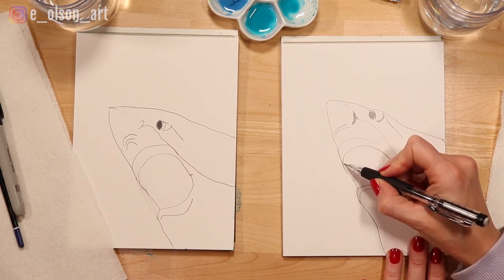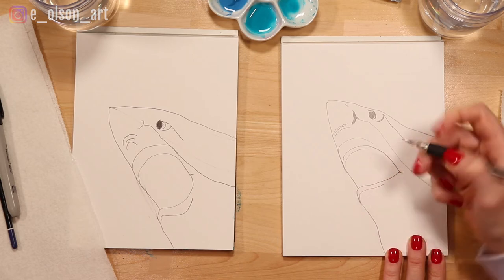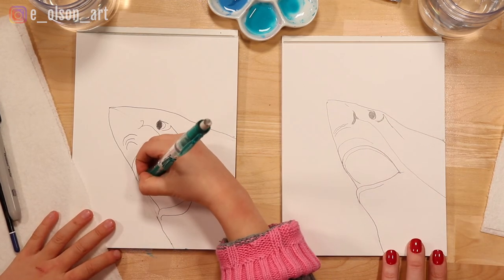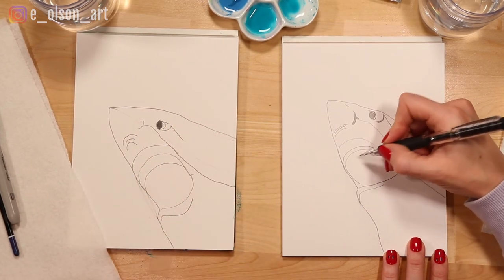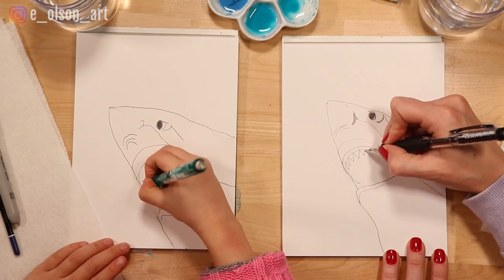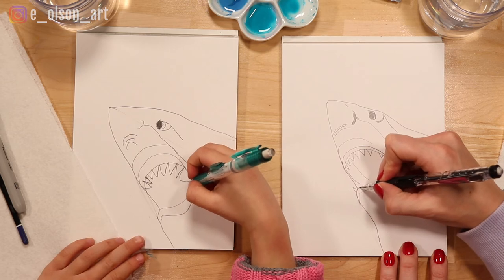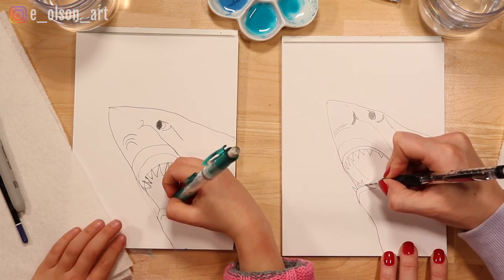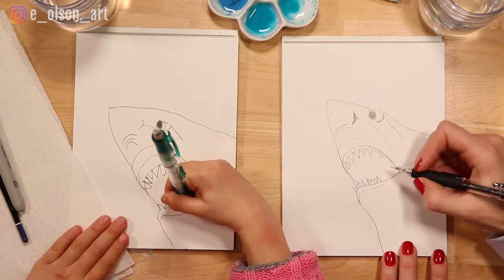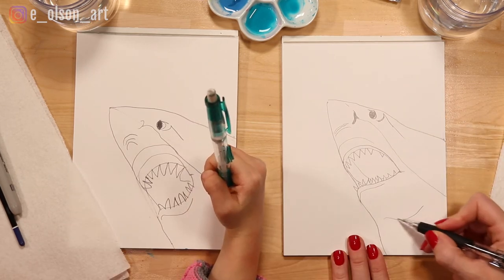There are gums inside of the mouth — the pink part the teeth grow out of — and sharks have gums too. We're going to draw a line inside the mouth where the gums are, exactly the same shape as the mouth. Then out of the gum the teeth grow, so we draw jagged triangles coming out of the mouth. The bottom sharp teeth are a little more crazy — kind of crooked, curved, and spiking in all different directions. In sharks there are actually a couple of rows of teeth, which is pretty wild. I'm also drawing a little curve to make him look like he has a chin.